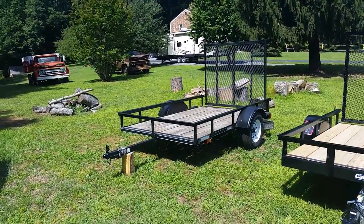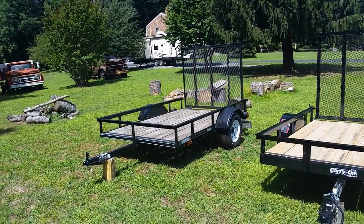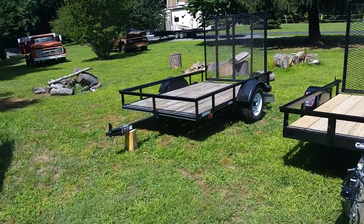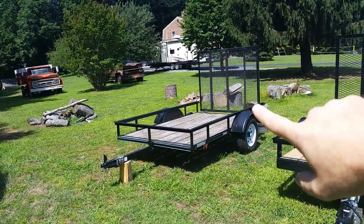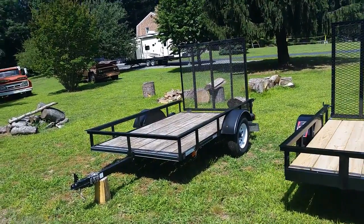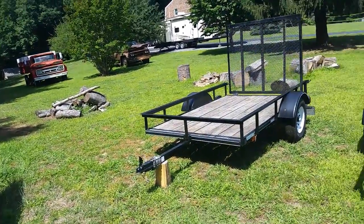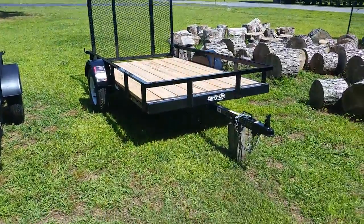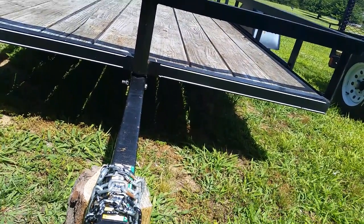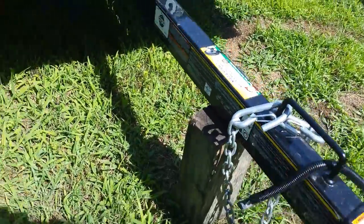I guess this is really true with any trailer — even with my camper when I first bought it. When you first buy a new trailer, every 50 to 100 miles you should go over it and check your lug nuts and your leaf spring bolts. I had one commenter mention that one of his leaf spring bolts came loose. I've checked everything on mine pretty much every 100 miles or so and never had anything come loose. I did have a lug nut come loose on my camper after 50 miles, but they tell you to check for that. As far as wiring, it's all the same — four-pin flat, just like the old trailer.